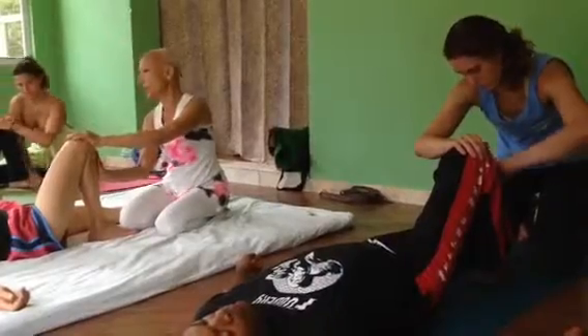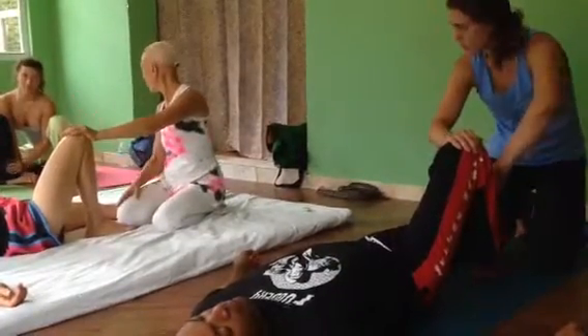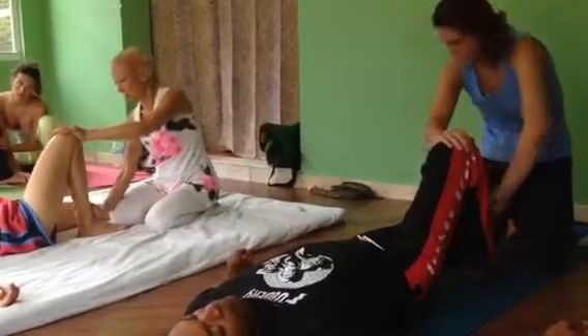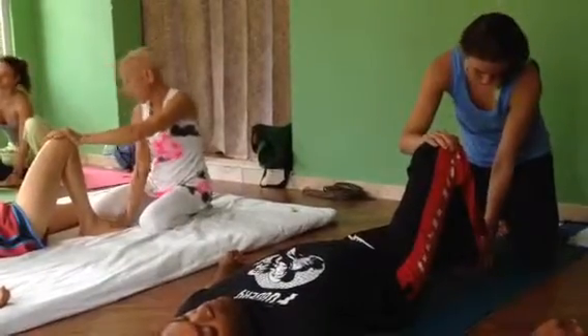And then you can depress. How many people press on this bone ever? It doesn't happen. It needs to be pressed. Keep your fingers limp. And work the bottom and the top of the foot.